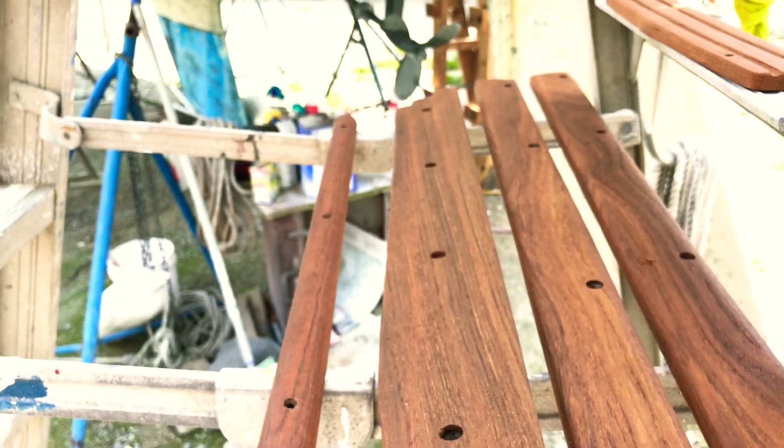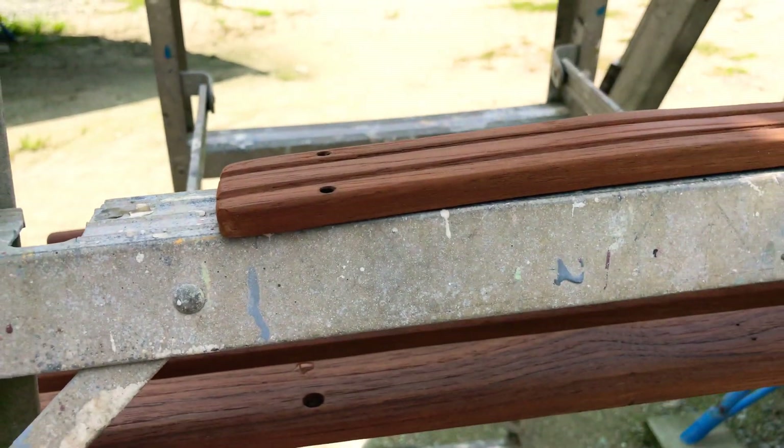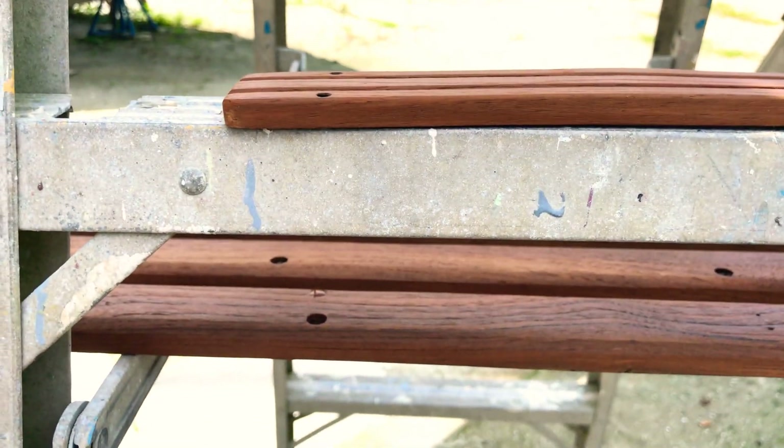Do this piece by piece — every exterior piece of wood on the boat. It'll look just like that washboard. Looks a lot better, a little bit of work, but worth every minute.